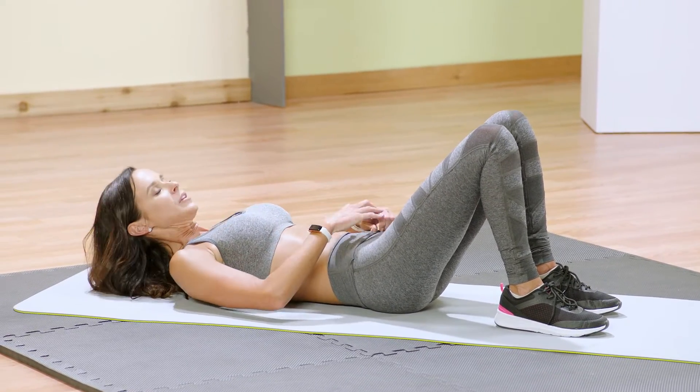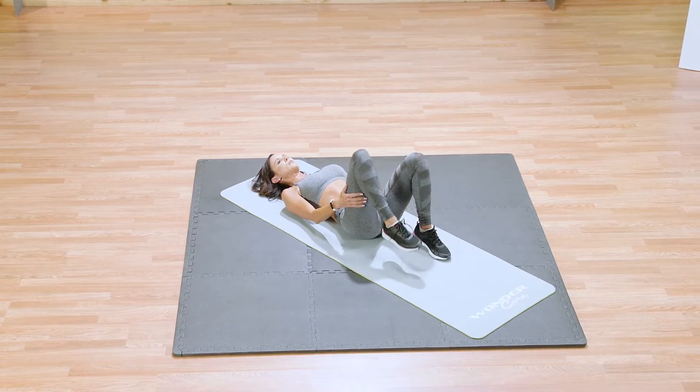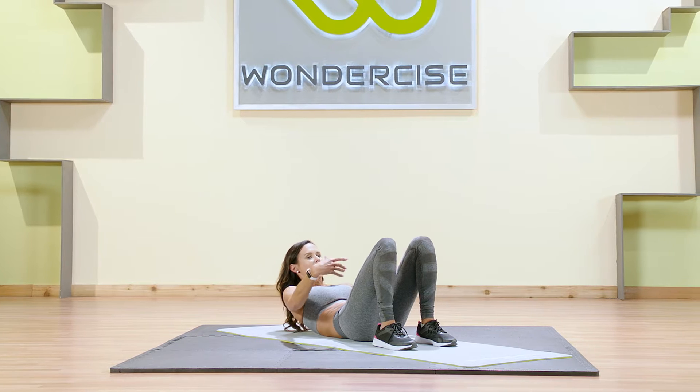Release it down. Nice job. Now releasing that spine — maybe hug those knees into your chest, rock side to side. Just release that front core and plant those feet right back on the mat, bringing them close to your seat. Make sure they're pressing firmly into the floor and then we're right back up to that work.